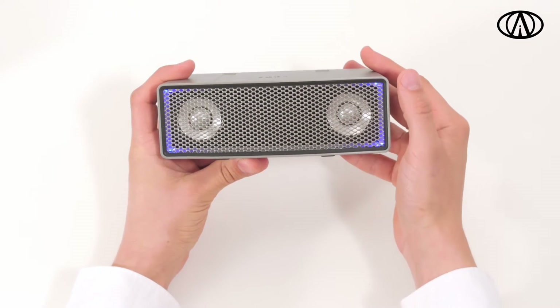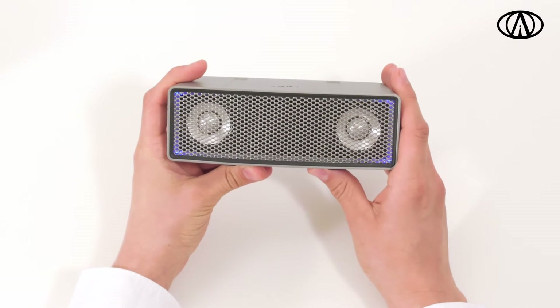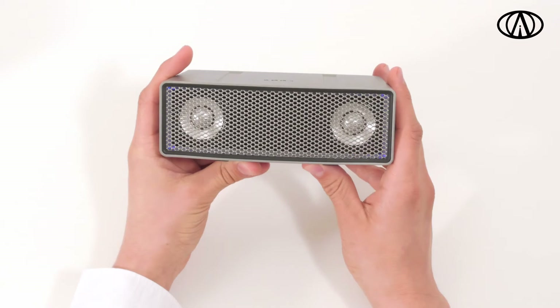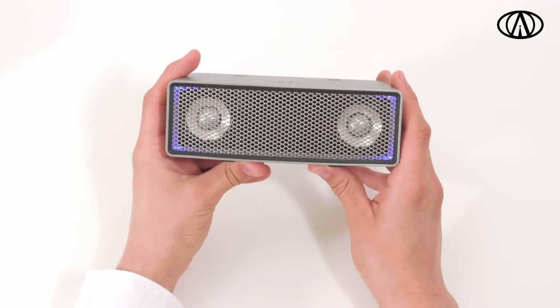Your iFi will turn on, showing its mood-like colour while playing the iFi starting sound. To turn the power off, long press the power button. If sound is playing, this will fade out and the light will turn to red and dim away.